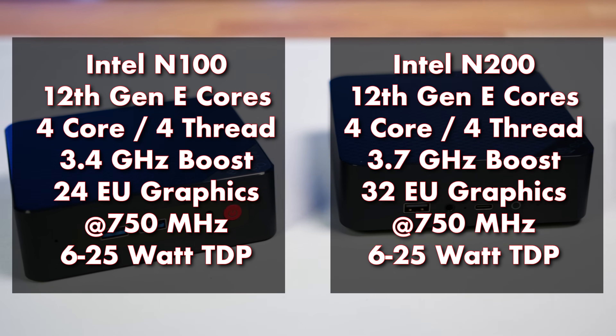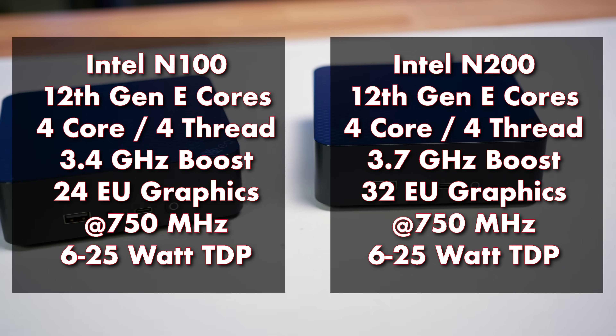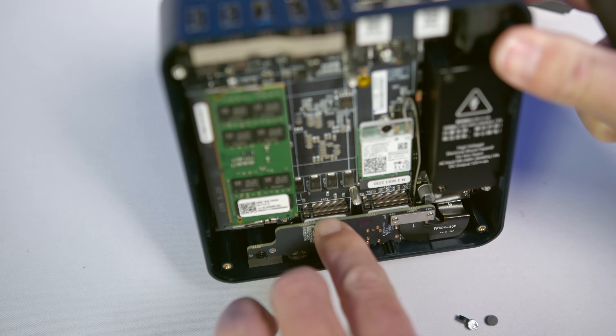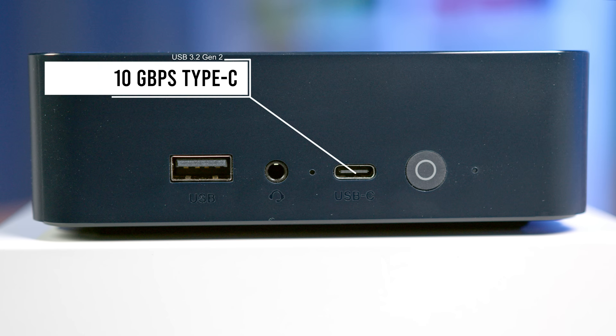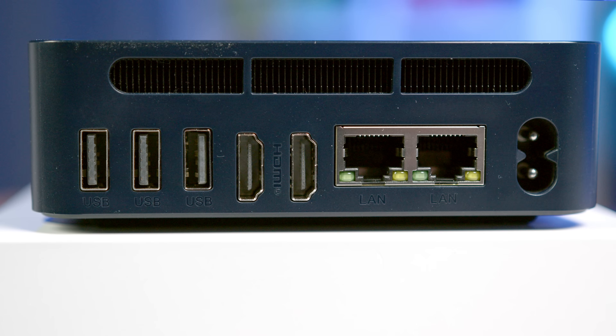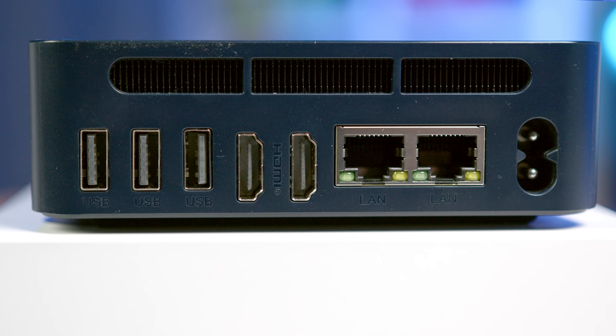The N150, both numerically and performance-wise, falls between the N100 and N200. Further expandability includes a second PCIe 3x2 SSD port, a 10GB USB 3.2 Gen 2 Type-C port, three 5GB Type-A ports, a single USB 2.0, and two HDMI 2.0 ports — each capable of driving up to a 4K 60Hz display, with higher refresh rates possible at lower resolutions: 144Hz at 1440p and 244Hz at 1080p. In addition to wireless networking, the mini PC includes dual gigabit Ethernet.